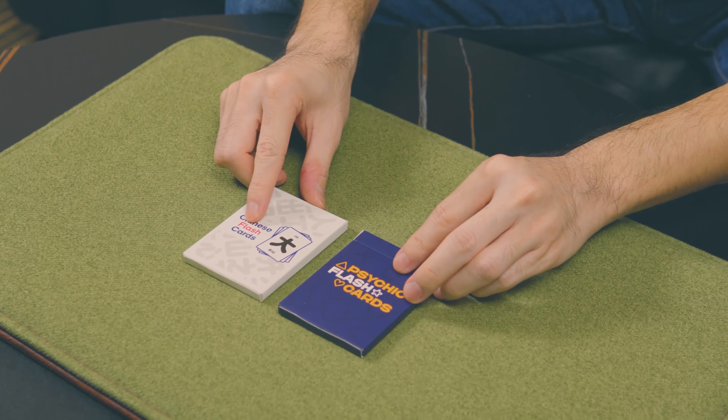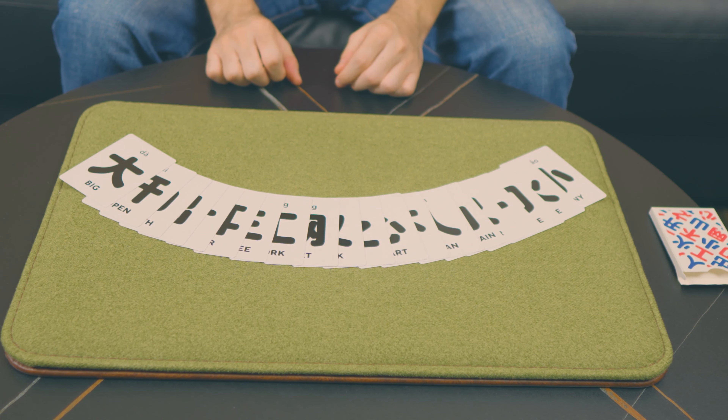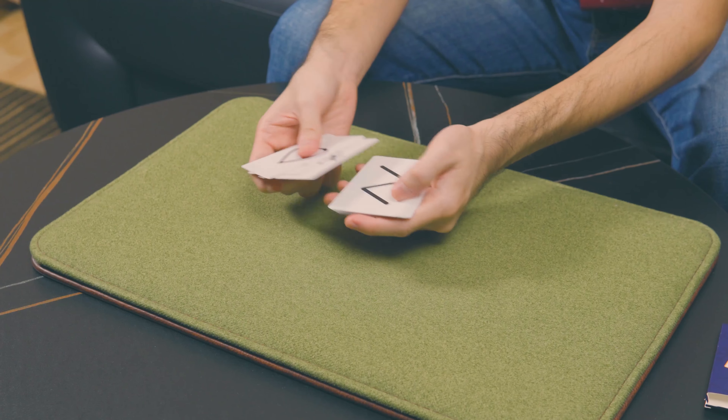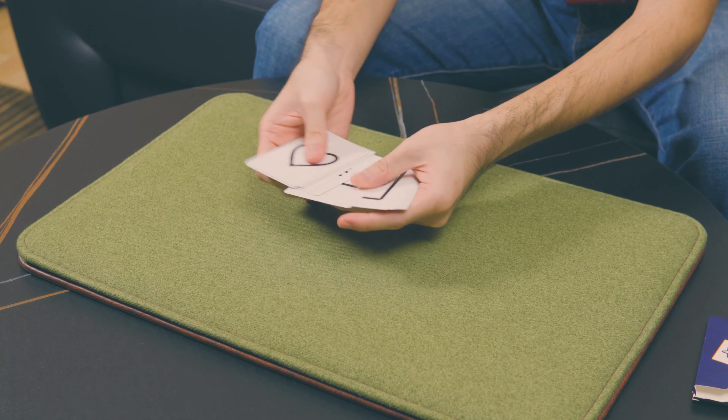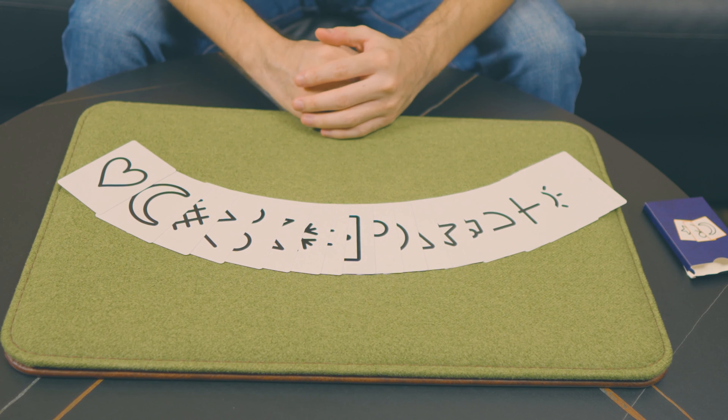In this project, you'll actually receive two different versions of Jumping to Conclusions. The first version is done with these Chinese flashcards, which is the version that I usually perform. However, depending on your performance style, you may want to use a second version, which uses these psychic flashcards. In this version, you perform the exact same effect, except the ESP symbols now spell out your spectator's chosen symbol, in a manner that's a lot closer to Max Maven's original routine.